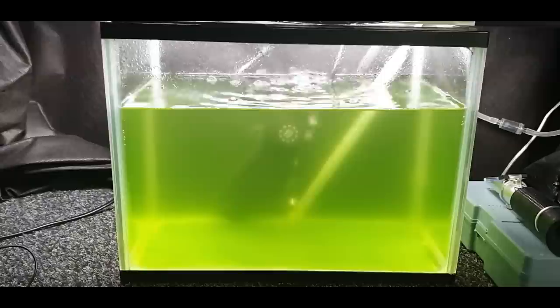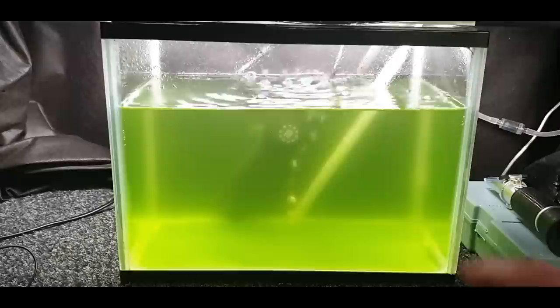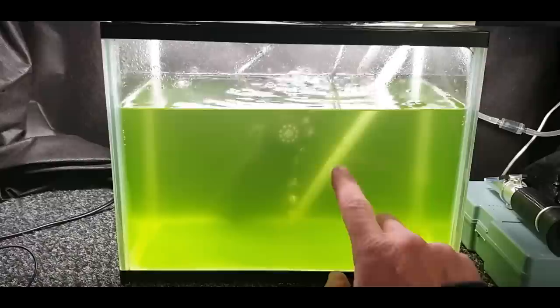They'll grow, reach breeding age, breed, and have thousands and thousands of babies. Between them all, give it a good seven to ten days and you'll have a thriving culture. Keep your eye on the water — when it's nice and green like that, there's plenty of food in there for the rotifers to eat.